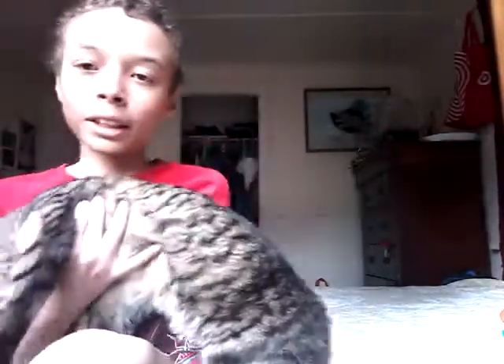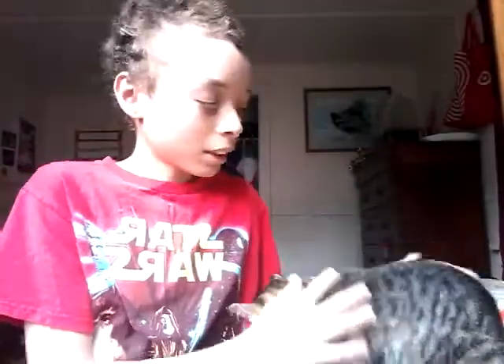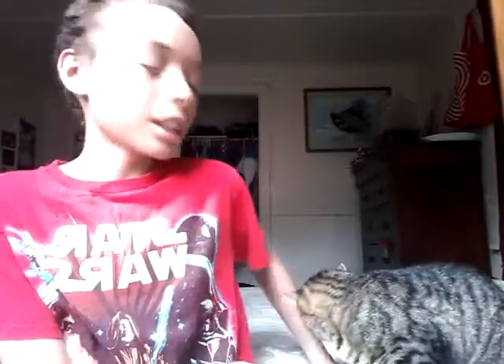He's about one month old and he's a pretty big kitten. He's part Bobcat — almost fully Bobcat. See his little tail? Yeah, he's part Bobcat. Cute little thing. Check out my review channel and stuff like that.